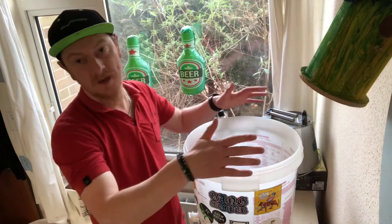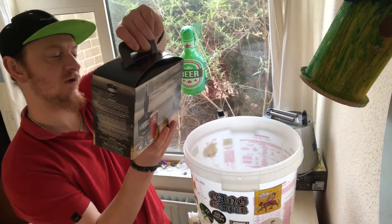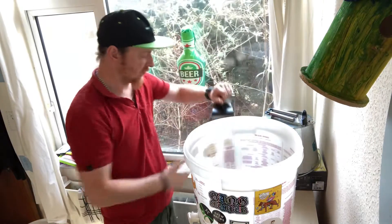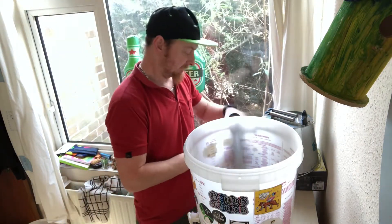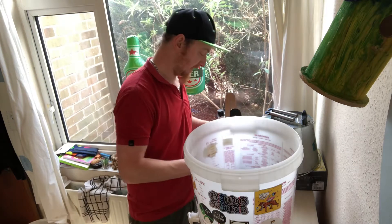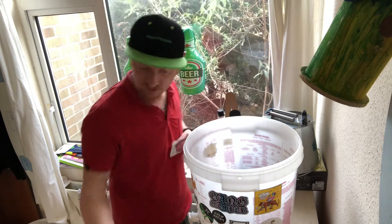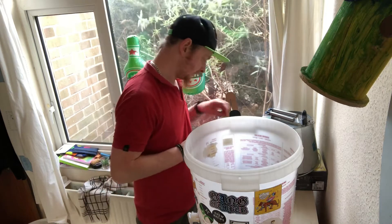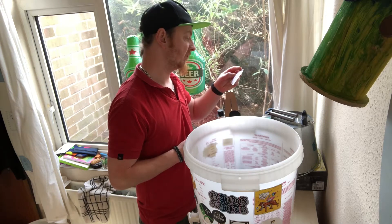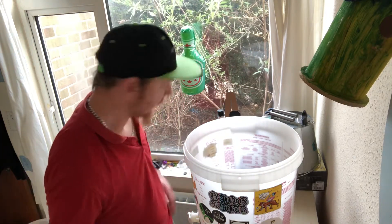Welcome back to the channel. Today I'm going to be brewing a beer kit by Woodforde's called Admiral's Reserve. Apparently with this kit you do not need to add sugars, which is good, but I'm going to add something called Brew Enhancer. They give me two packets of yeast — I don't need two packets so I'm only going to use one. It's also got some Goldings hop powder, which I've never used before.